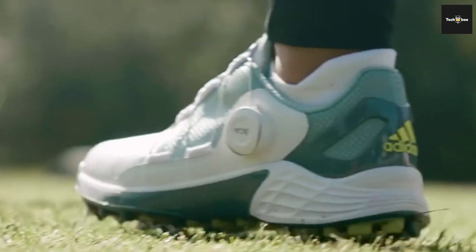Today, we've analyzed the top six products in the business to assist you in making an informed decision.